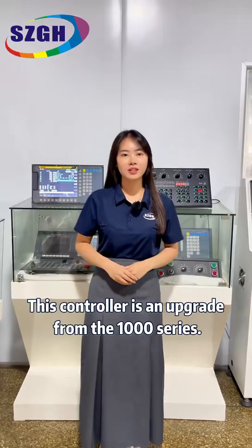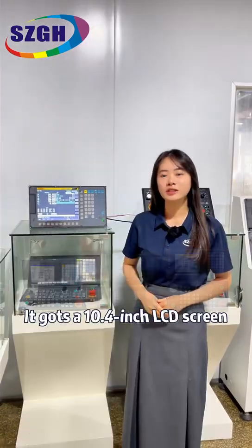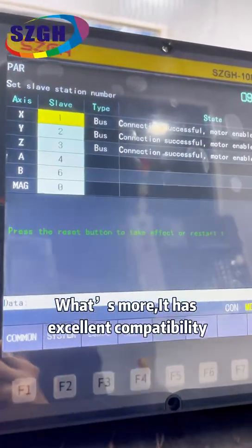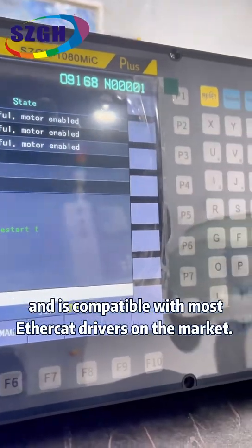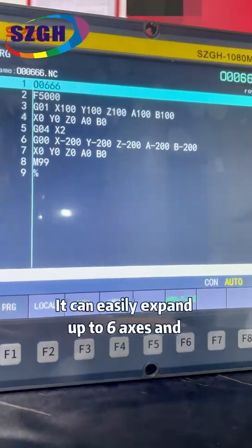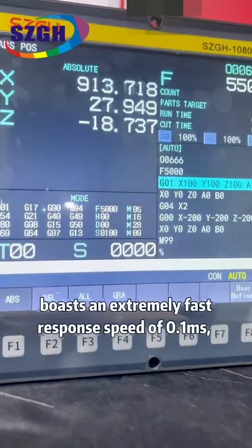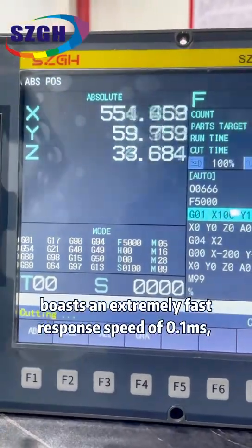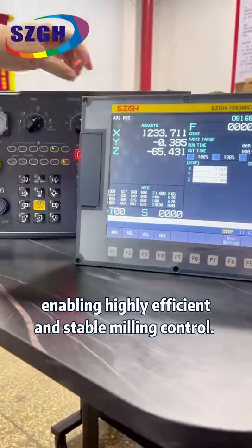This controller is an upgrade from the 1000 series. It has a 10.4-inch LCD screen. What's more, it has excellent compatibility and is compatible with most drivers in the market. It can easily expand up to six axes and boasts an extremely fast response speed of 0.1 milliseconds, enabling highly efficient and stable mounting control.